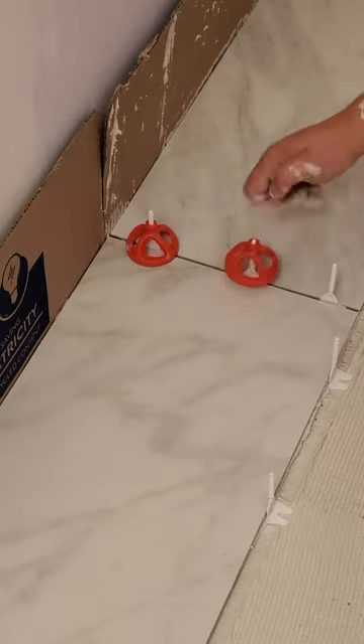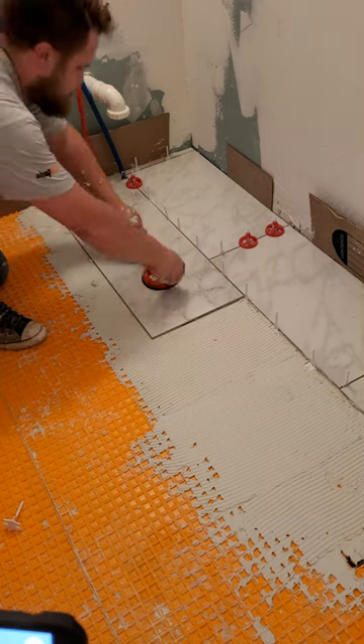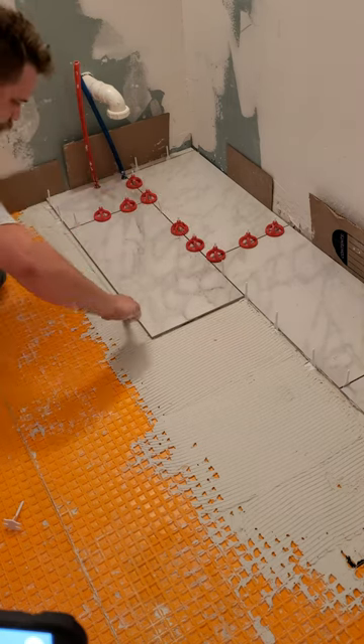I'm using the Ruby Cyclone system that spaces my tiles evenly and also levels them. Just slide the base under a tile, place the next tile on top, and spin the cap down tight to the tile.